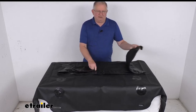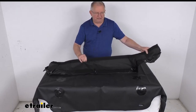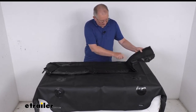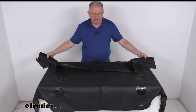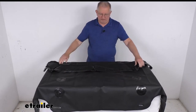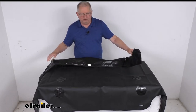This liner harness attaches the liner to the wall using hook and loop fasteners right here. The whole edge of it is hook and loop fastener — one edge attaches to the bottom of the storage wall and the other edge attaches to the edge of this floor liner. So once it's all attached and sealed down, it gives you a complete seal between your rear cargo area and the front of your Jeep.